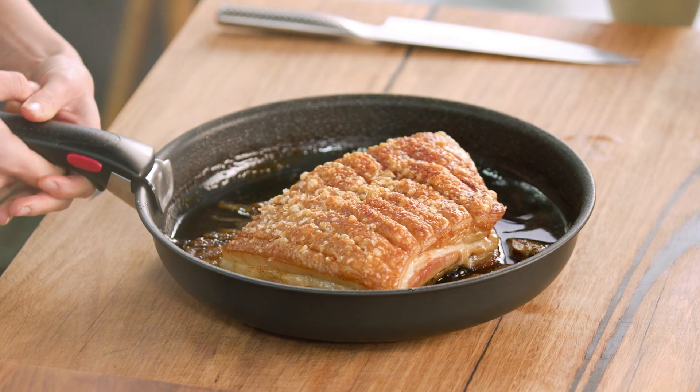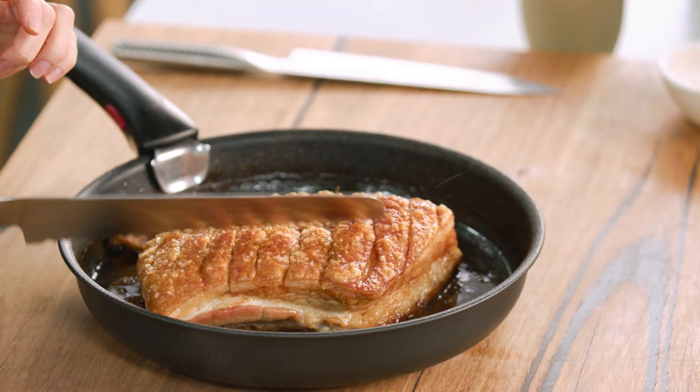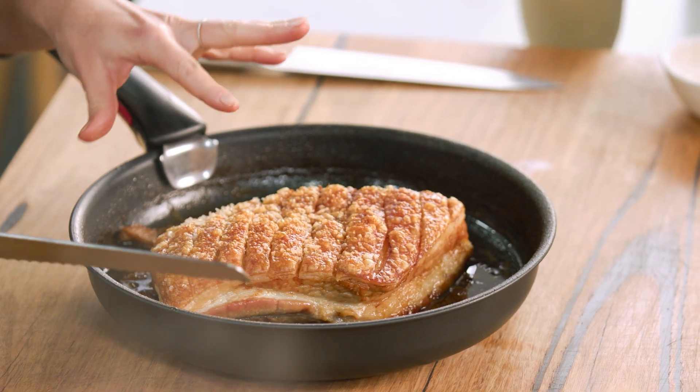The pork has come out of the oven — look how gorgeous this is, have a listen to that. Crispy crackling, that's what it's all about. I've allowed it to rest in the pan; you want it to cool down slightly before you slice into it.